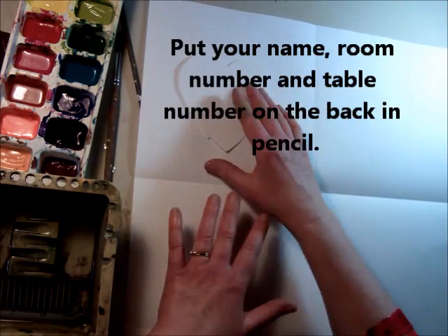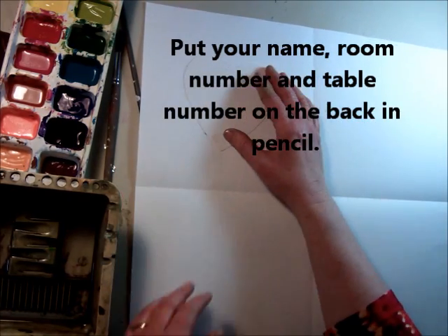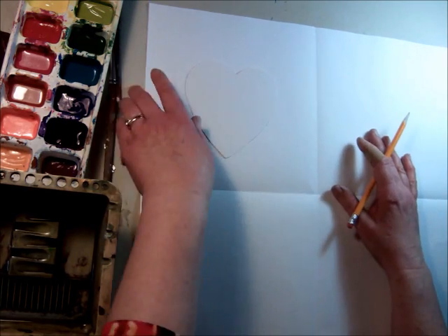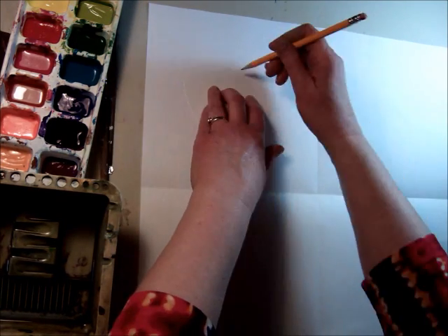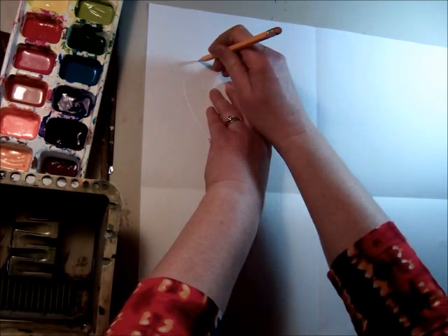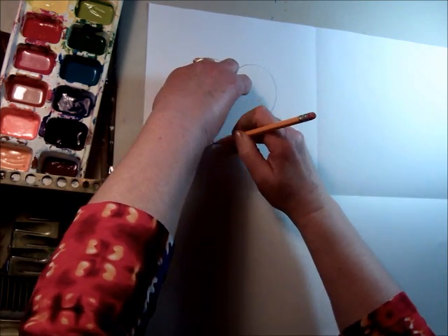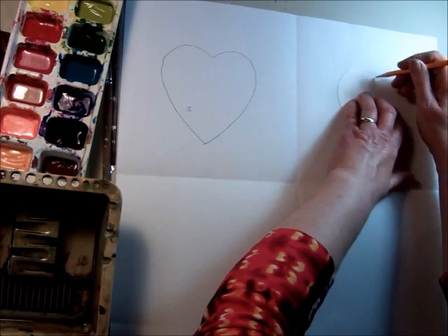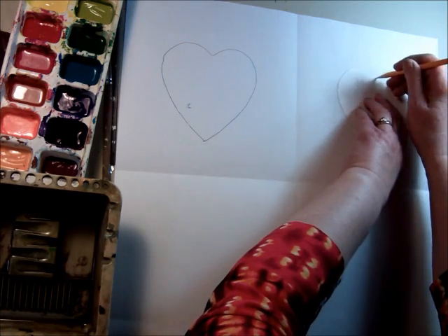Then take your heart tracer and with a pencil, guess where the middle is and draw a heart in each of the four squares.